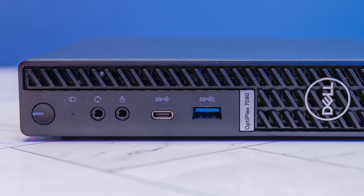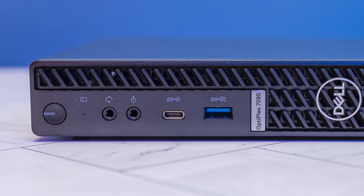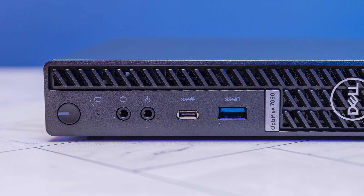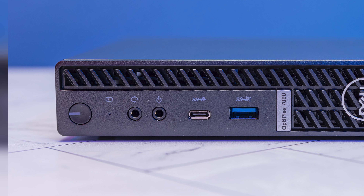Aside from the USB ports, we get a headset port, which a lot of these tiny mini micro nodes have, but one thing Dell does that I really like is including a line out port on the front as well — so you get two audio outputs. If you're using this as a Linux server you may not care, but if you're using it as a desktop, it's nice to have that extra audio interface. A lot of systems from HP and Lenovo don't have those, so it is a differentiator.